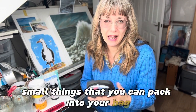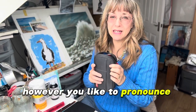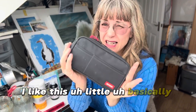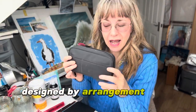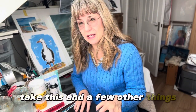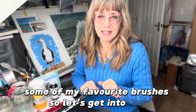Today it's all about travel kit — small things that you can pack into your bag and take with you, a little plein air kit. I like this little pet, basically a pencil case by a company called Designed by Arrangement, and I like to take this and a few other things as well as one of my favourite sketchbooks and some of my favourite brushes. So let's get into this.